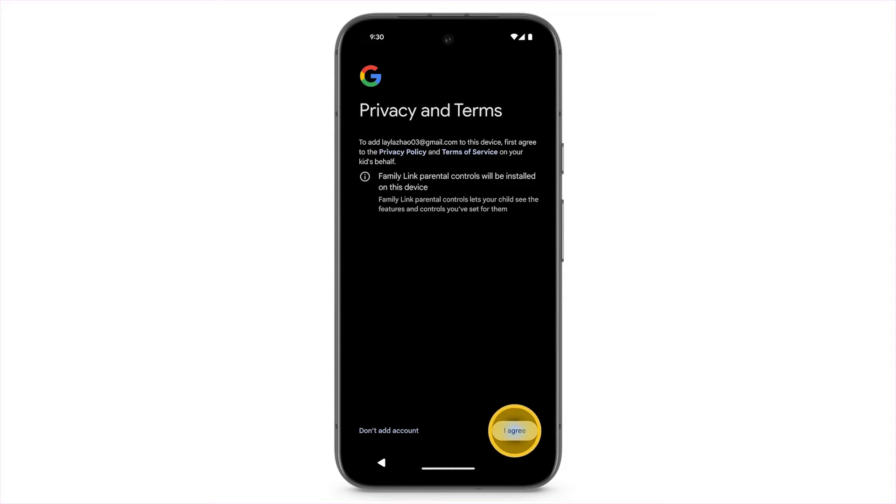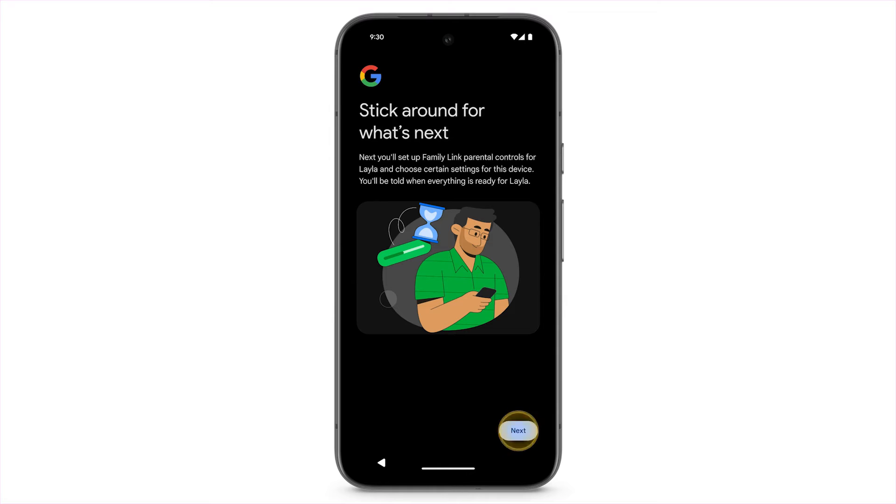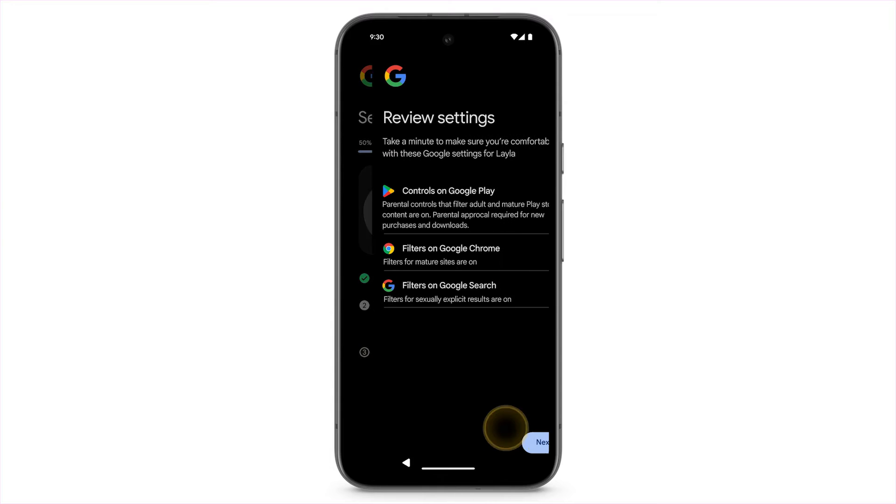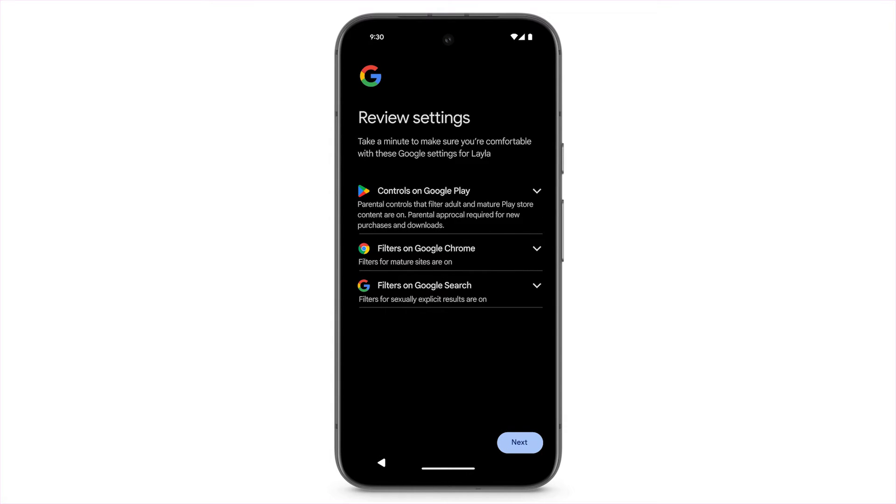Tap I Agree. Next, you'll set up Family Link Parental Controls. Review the Google settings for your child's account, then tap Next.